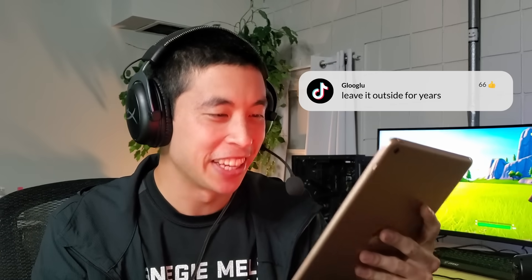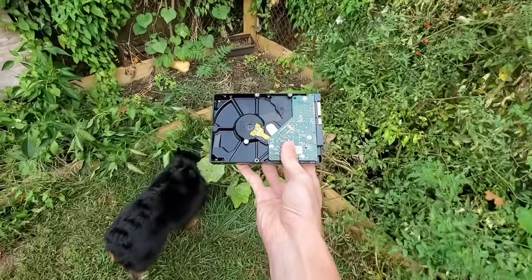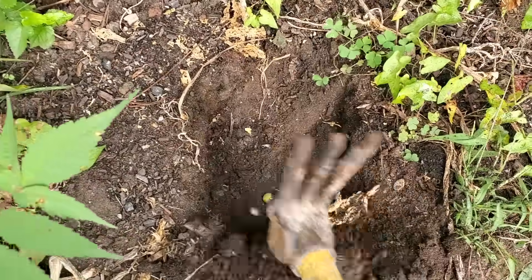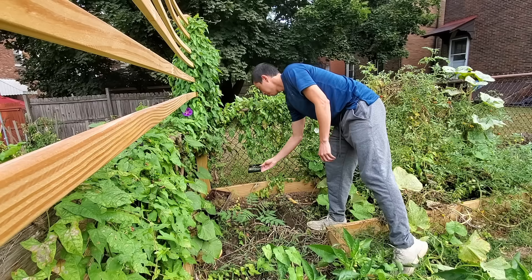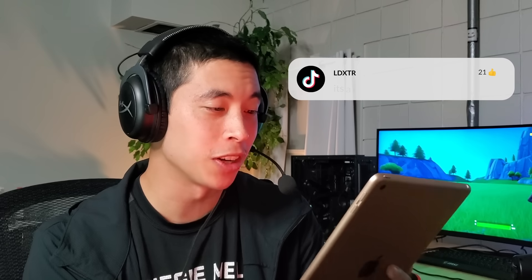Leave it outside for years. I've actually done this experiment with CPUs in the past by burying them in my garden for over a year, so a hard drive out here feels all too normal. We'll make some room for the hard drive, and now we wait. Make sure you're subscribed for an update in 365 days.